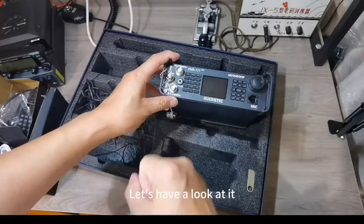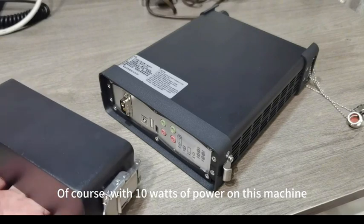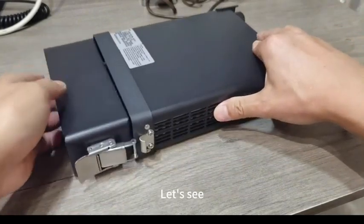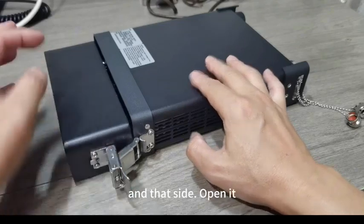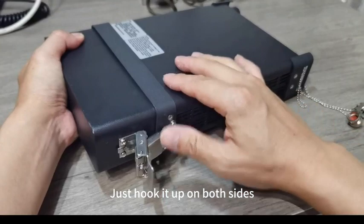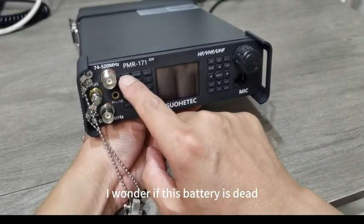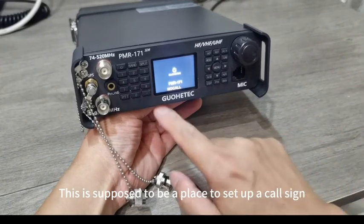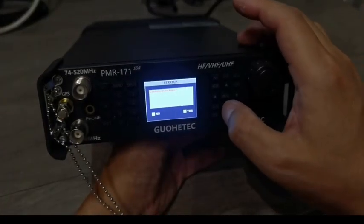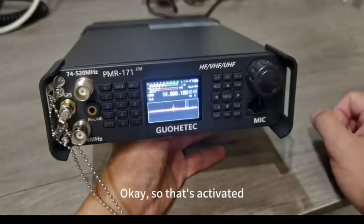Now we'll put the batteries on and have a look. This is a 5R. There's a lock switch — turn this on and open it. After putting the battery in, just hook it up on both sides. Let's turn it on now. There's power. This is supposed to be where you set up the call sign. The first time, you have to activate and confirm. Check yes and then select. So that's activated.